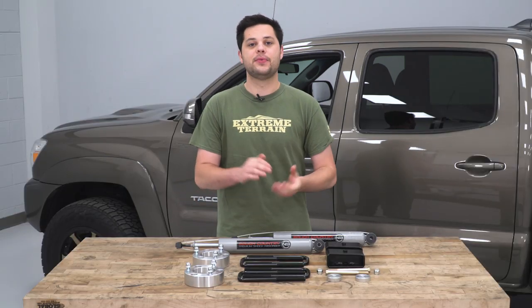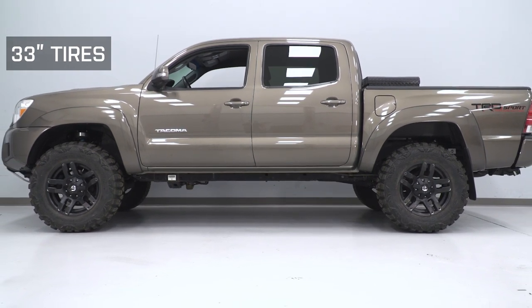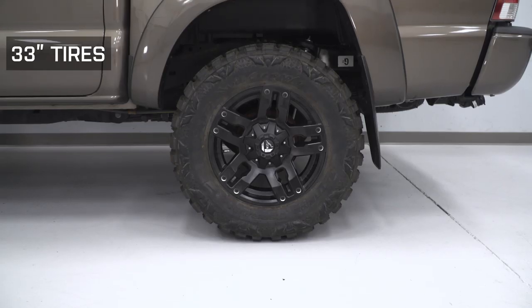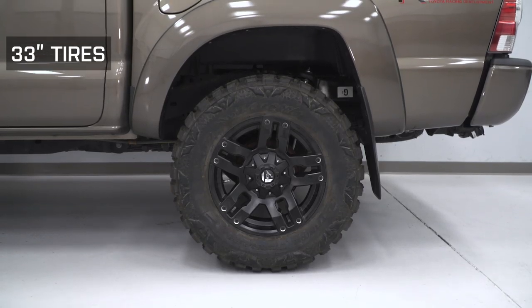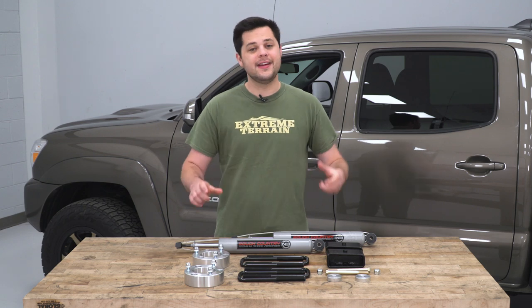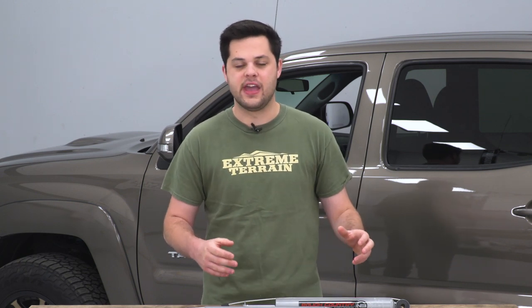Once this kit is installed, it's going to allow us to go all the way up to a 33-inch tire. One thing to note about the 33s is that in our studio on flat ground they do clear pretty well, but if you're off-roading on the trail you might get a little bit of rub. If you want to avoid that altogether, I would recommend going with the 32-inch tire. This is a pretty nice kit from Rough Country, and what really differentiates it from the rest are the extras that come in this kit.